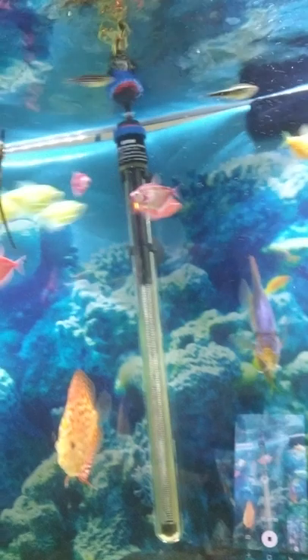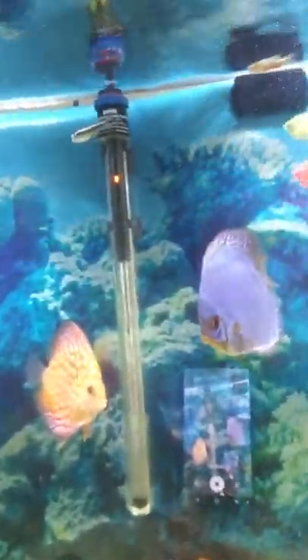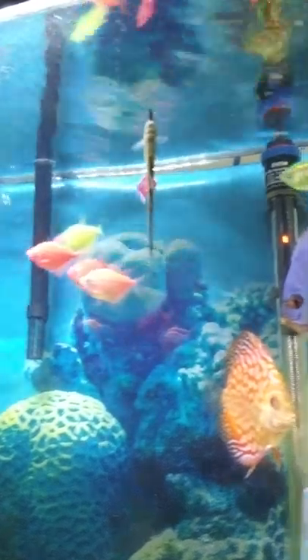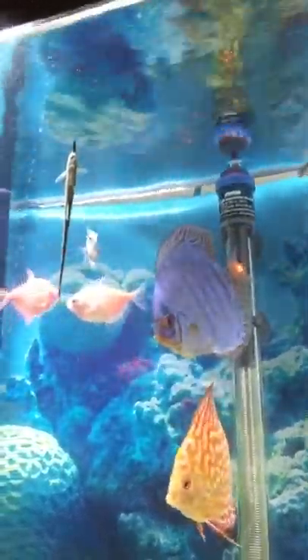Give me a thumbs up, like, subscribe please, tell your friends — we're all in this together, one big happy aquatic family. Here's a picture of the discus and the glowfish swimming by. Give it a little cleaning on the glass there. But anyway guys, hit that like, subscribe. I'll see you guys later. Bye.